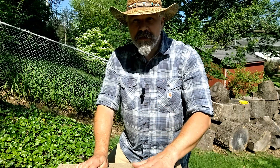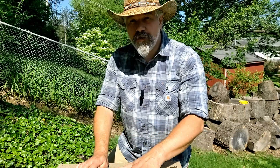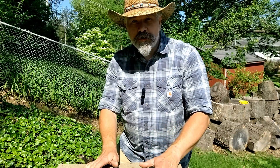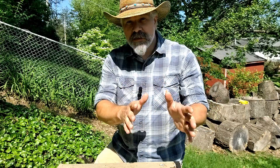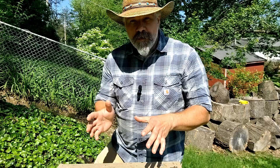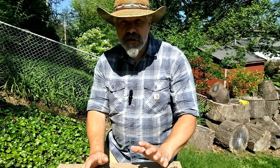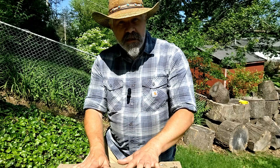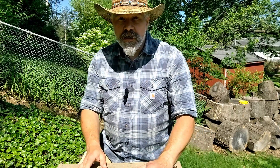Hello sodbusters. I am at the Langstroth hive today getting ready to check and see if they have a queen. This hive has kind of been a roller coaster ride. I've been trying to transition bees from a lay-ins frame of brood, using a handful of bees to start and develop a colony that I could move into this Langstroth hive. If you're interested in finding out why I'm putting bees in a Langstroth hive when all the rest of my hives are lay-ins, you can check out the video that starts out that series.